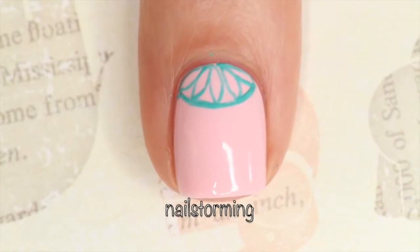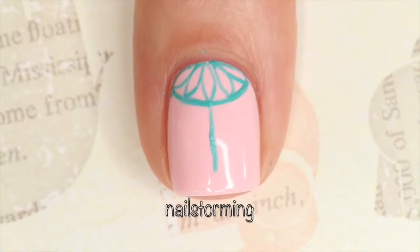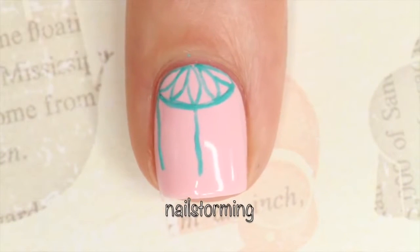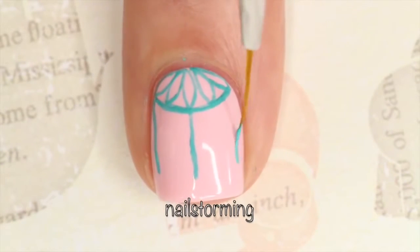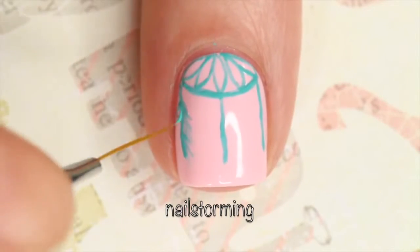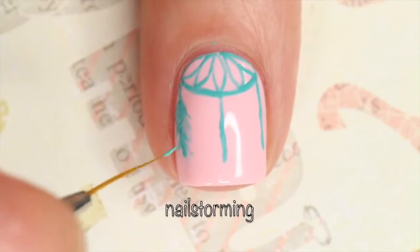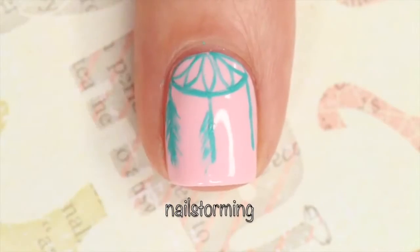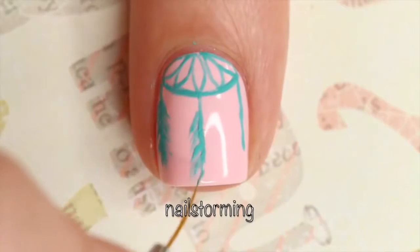Once my hoop is completely filled in, I'm going to draw three straight lines extending from the hoop. These will act as a guide for my feathers. Then I'm just going in with short diagonal strokes extending from that first guideline. This will build up our feather shape. I sped up this part of the video because it's a lot of the same exact motion over and over again.